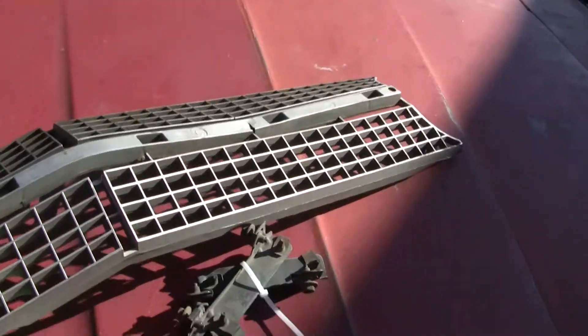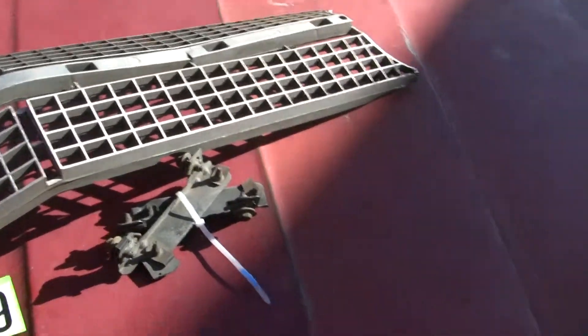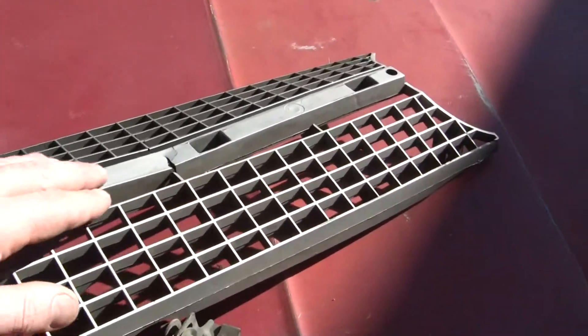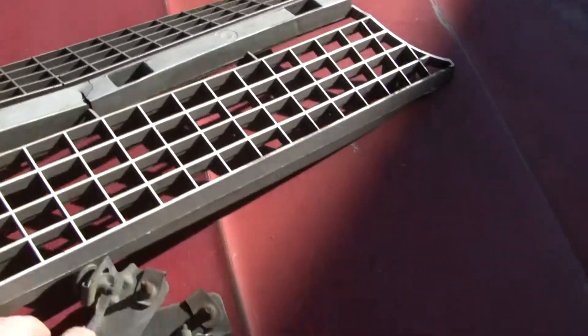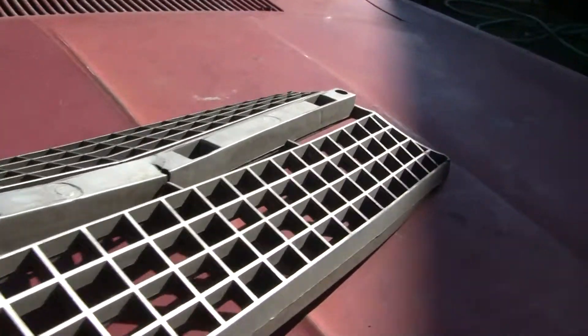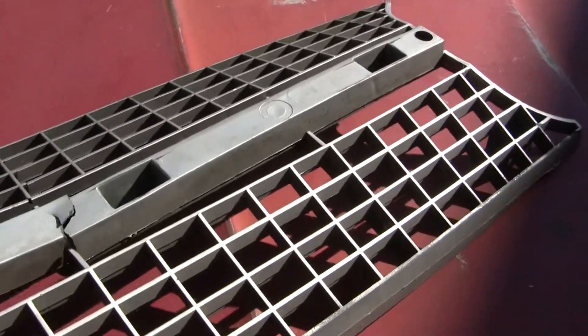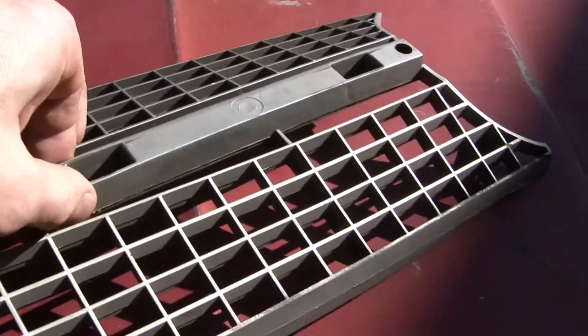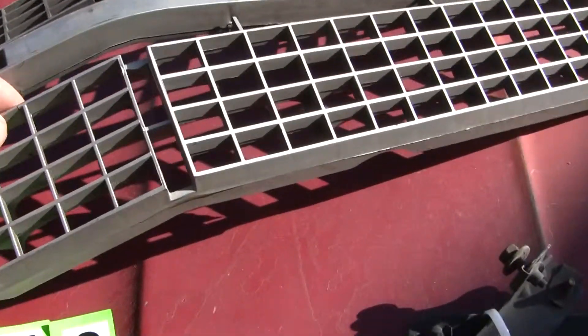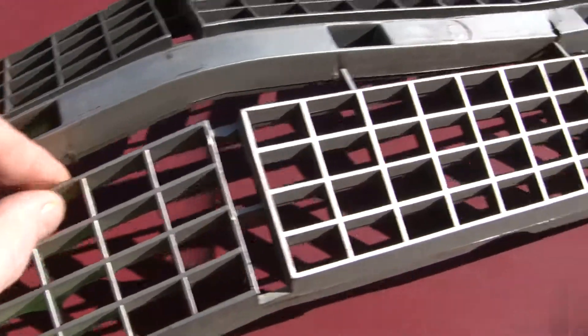Let's take a peek at what it needs. For starters, looking at the front of it, it's been hit — this area right in here has taken a little bit of a tweak. This could be worked out and reattached. You'd have to do some plastic welding on this. There's a little crack right here.